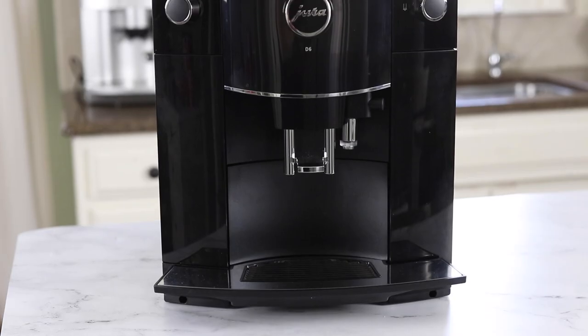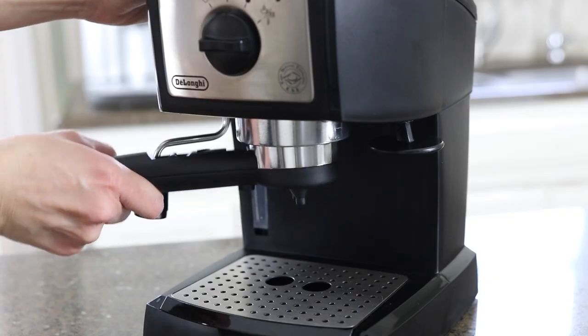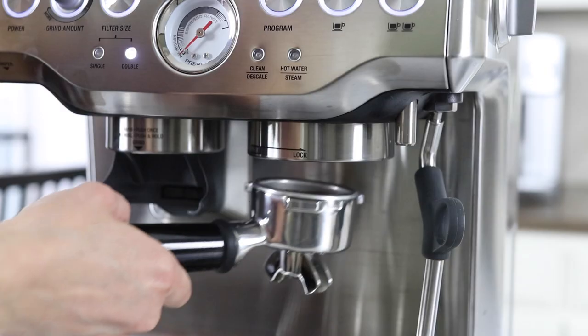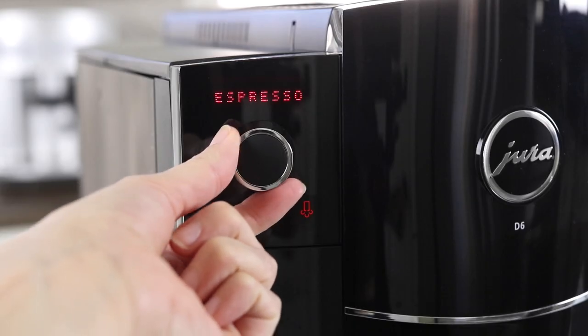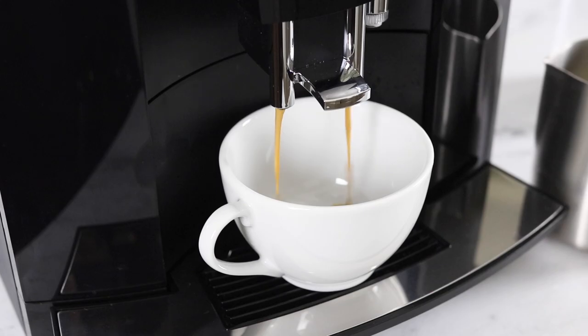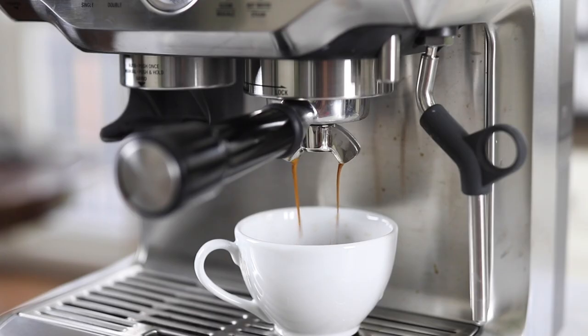The last machine we're going to cover is the Jura D6, which is the most affordable machine that Jura makes but also the most expensive machine we're covering today. It's not entirely surprising, but it still kind of surprised me: I've used the same espresso beans in all of these machines and the flavor of the espresso does improve as the price point goes up. Starting around the Breville machine I felt my espresso was tasting really good, but as the price goes up it tastes even better. So it's not surprising that the Jura, being the most expensive, also makes the best tasting espresso — though if I hadn't taste-tested them side by side I think I would have been in perfectly happy denial not knowing better espresso was out there.